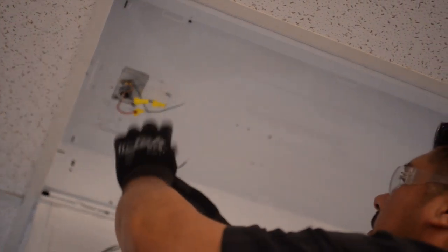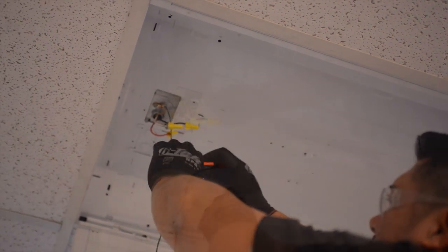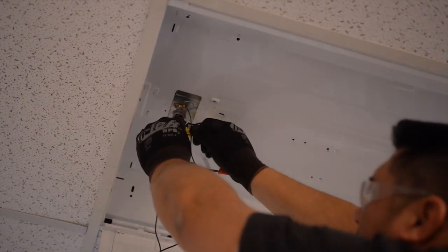Now it's time for the TKD's easy wiring. Wire the ground with a wire nut and wire the incoming power using the kit's disconnects.